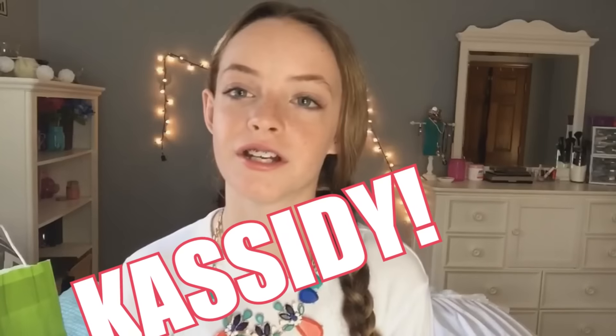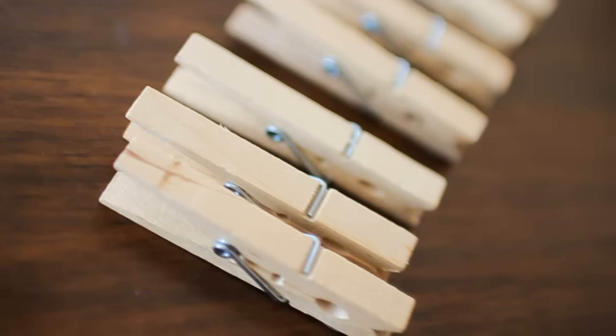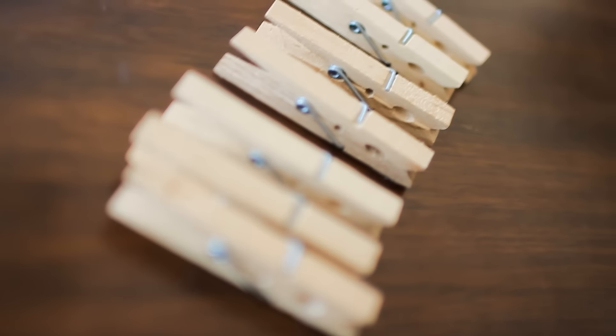Hi guys, welcome back to Marla Catherine. Today I'm going to be doing a collab with Cassidy Nicole and what we are going to be doing is a locker organization and DIY decor. If you want to see more, you can go click the link down below and she'll have that video up on her channel. So let's get started!